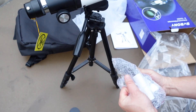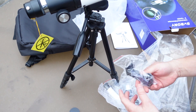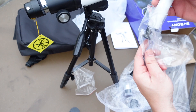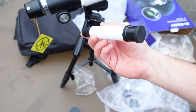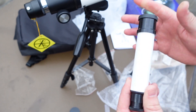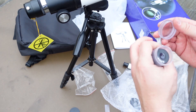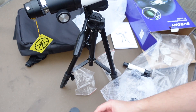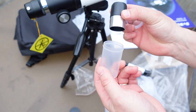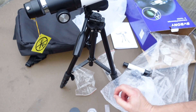Let's see what kind of eyepieces this comes with. There's your finder bracket, and that'll mount up here. These types of little finder scopes I've never really found to be that useful, but maybe this one will be a little better. You get a 20 millimeter eyepiece, and these are at least 1.25-inch eyepieces — most cheaper first-time refractors usually have the smaller 0.75-inch eyepieces, so that's good.